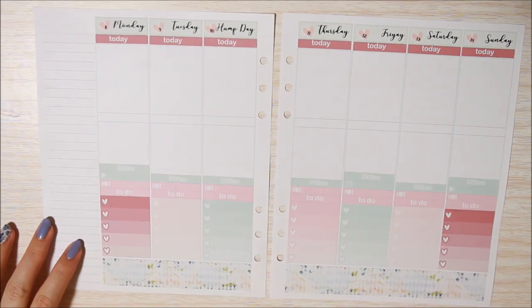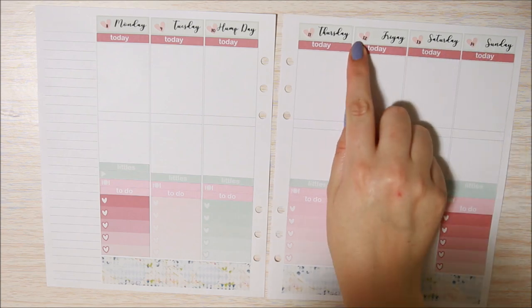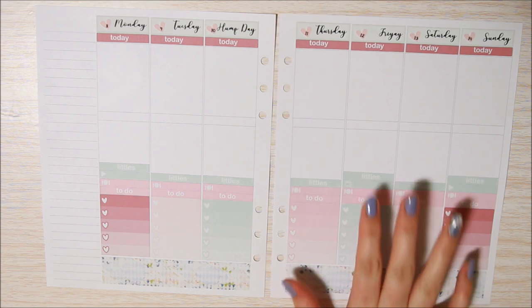You do not even want to know how long it took me to put those little hearts down. I think they look really cute though. The 12 went on a little crooked but the paper doesn't want to come up so I'm just going to leave it alone.